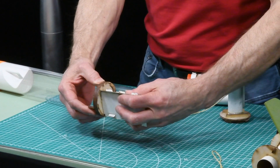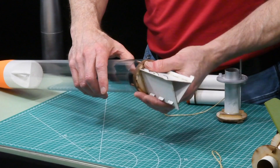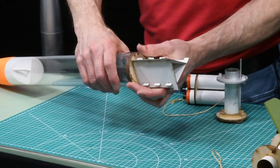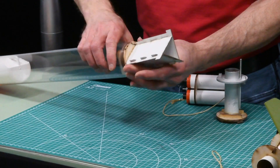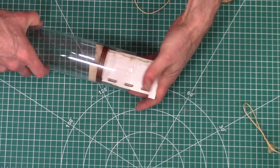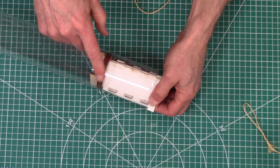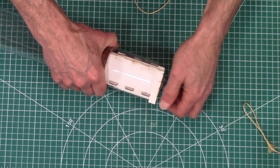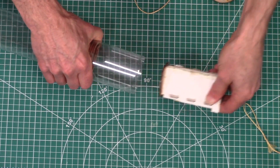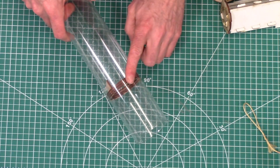Let me lock that in place — you see these tabs right here. Once I get this in the tube — the tube is a little snug — you just push it in until it bottoms out, and at that point you're going to glue this part in, then untwist it, and now your forward ring is at the right location.